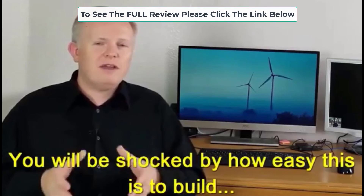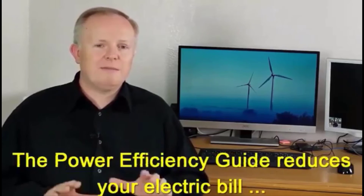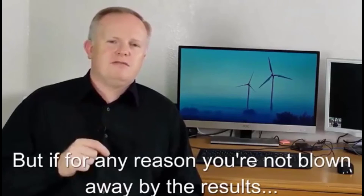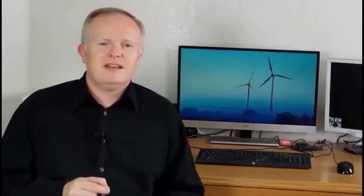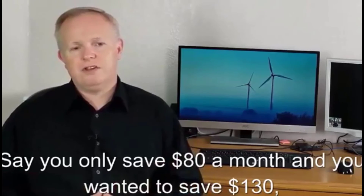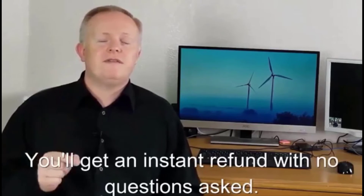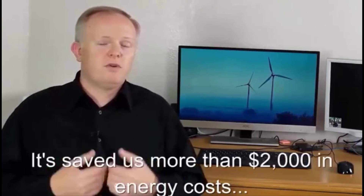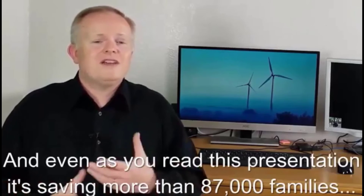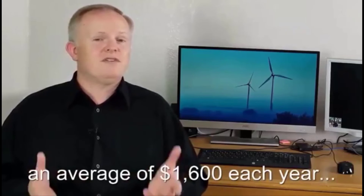You're going to be shocked by just how easy this is to build and amazed by how quickly the Power Efficiency Guide reduces your electric bill. But if for any reason you're not blown away by the results, just send an email for an instant refund — say you only save $80 a month and wanted to save $130, or you just change your mind — you'll get an instant refund with no questions asked. It has saved us more than $2,000 in energy costs since first building it a year and a half ago.